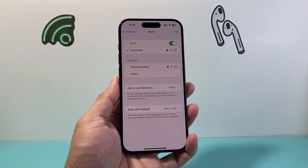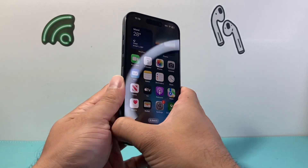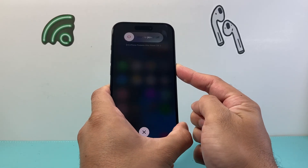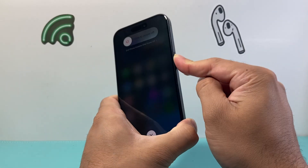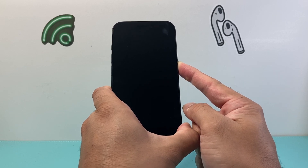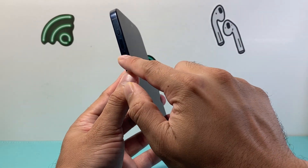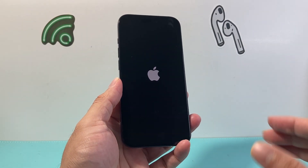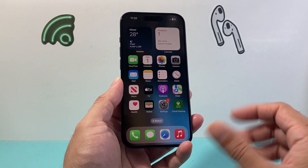Now if it's still not working, the next thing to do is a forced restart of your iPhone. Press and release the volume up, press and release the volume down, and then hold the side button. A screen will come up with slide to power off — do not touch that. Just keep holding the side button until the phone goes completely black, then wait for the Apple logo to appear before letting go. If it doesn't work the first time, try it again. Make sure you don't touch the screen during the volume up, volume down sequence. This fully restarts the phone by reloading the code, so if it's a software bug causing the Wi-Fi issue, it will fix it.